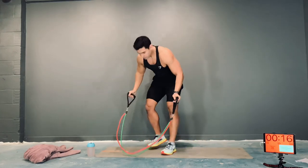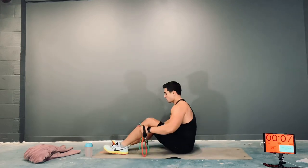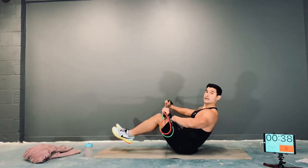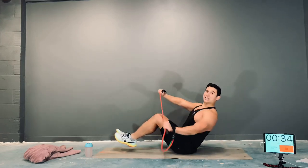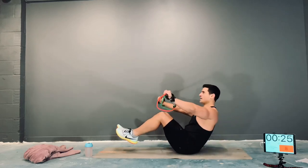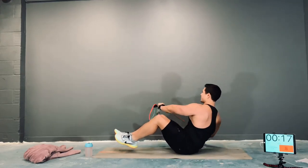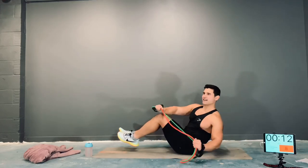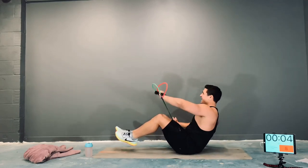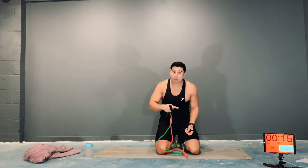V-sit with the kayaks, here we go. Band under tension, big chest, straight back. Engage that core, feet off. Now row, keeping the band under tension. Breathe out every time you row. Nice strong core. Try to get that band under tension — this is great work, guys. Keep it going, not quitting — that's what it's all about. If you need the rest, take it, and as soon as you're ready, back in the game.